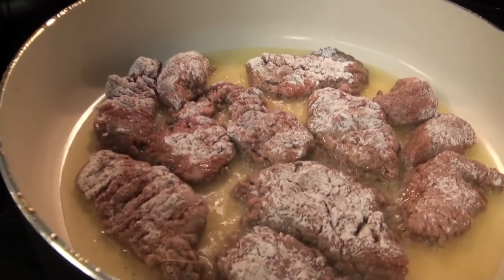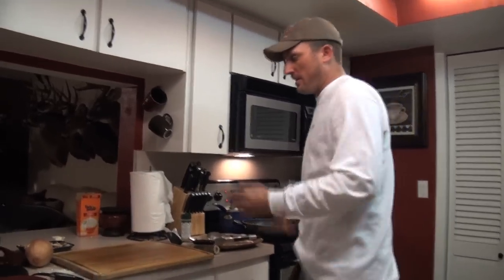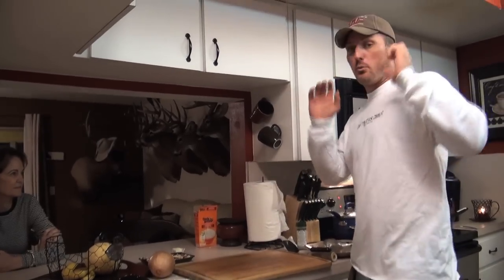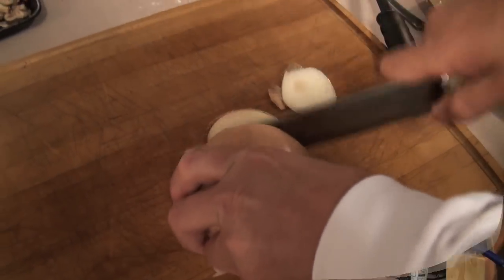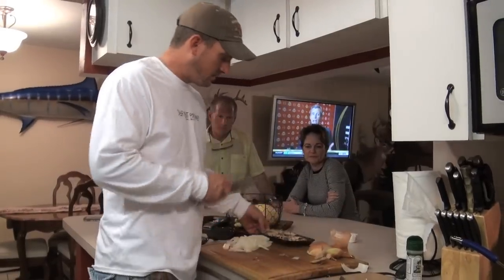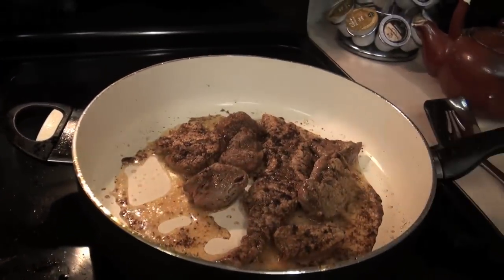You don't have to do all this, but if you want to make a really good gravy, follow along. I've got an onion — cut your ends. This is a sweet Vidalia onion. We're going to use those mushrooms and that onion together. Some of your olive oil will go in there too.